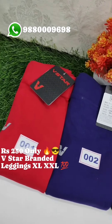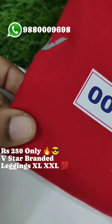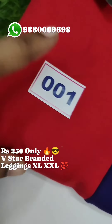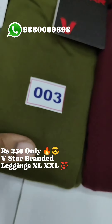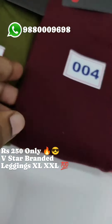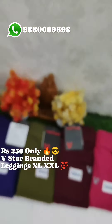I will tell you about the products that I have. Once you have stock out, again you have stock. Now you are looking at the screen — this is VSTAR brand, legging collection. It's very good, original quality. You can see the brand logo with MRP tag.